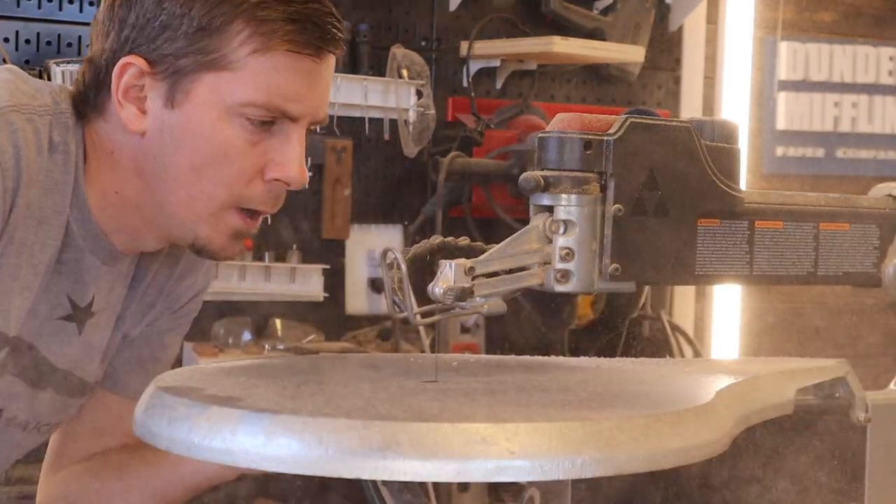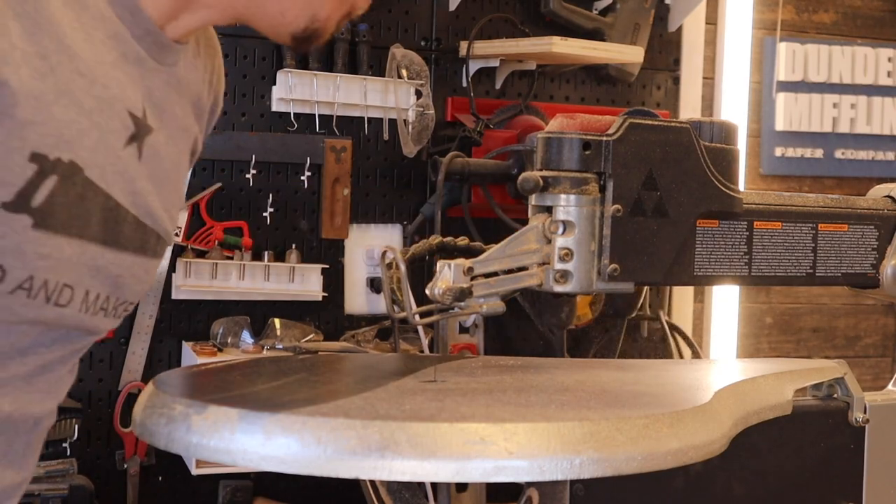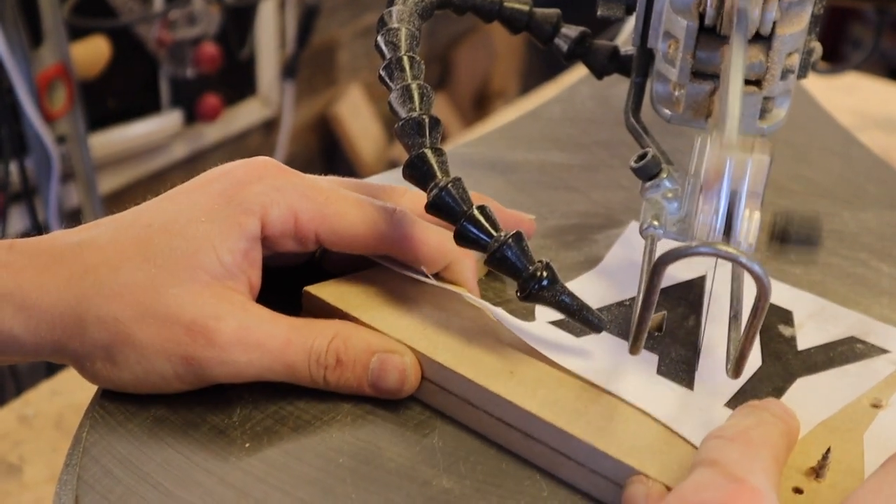In this video, I am busting out the scroll saw — it has been a little bit since I've had it on the channel. I'm going to be showing you guys how to make a circular chevron pattern nursery room sign. If you want to know how to cut out letters and make cool things like that with a scroll saw, this is the video for you.